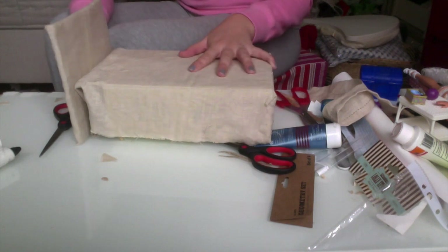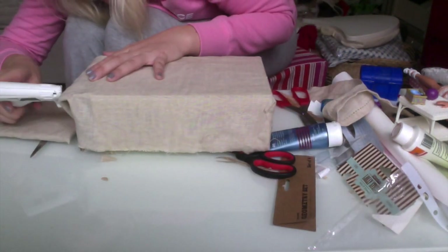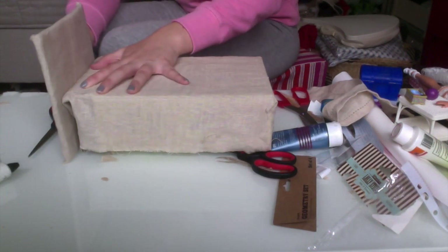You just glue the top onto the bed and make sure that it stays stable and doesn't fall off.